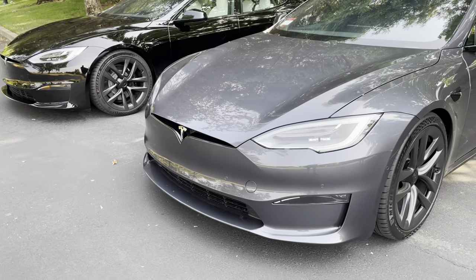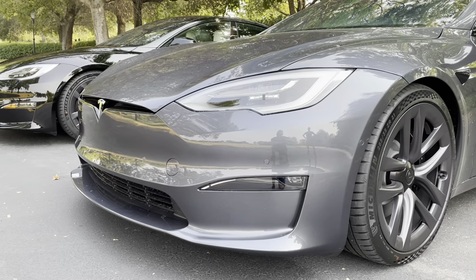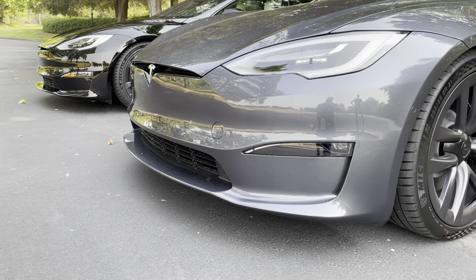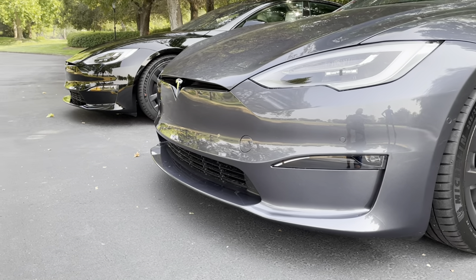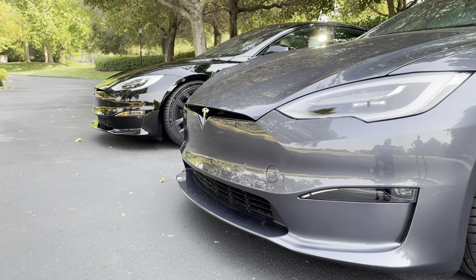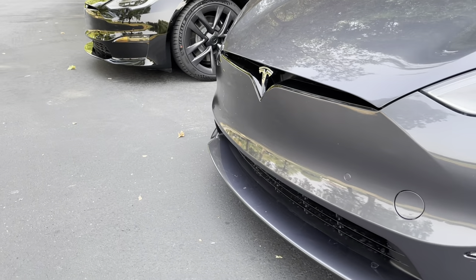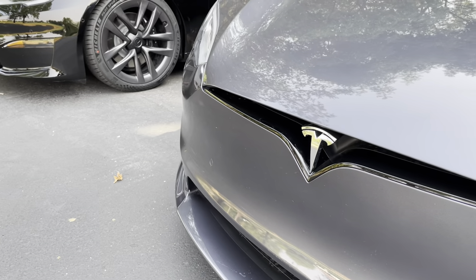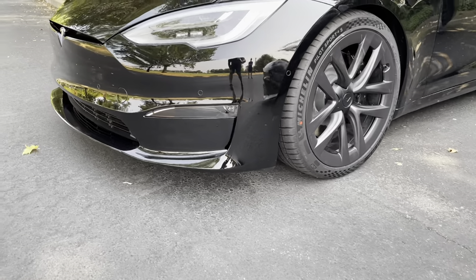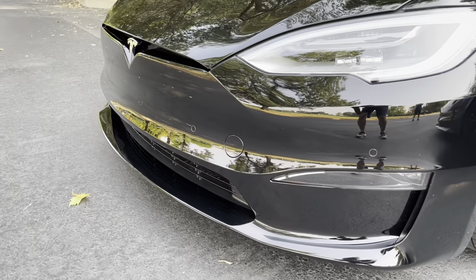The first thing I want to look at is the front of the car. One of the most distinctive aspects of the new version is this front fender and front bumper that kind of pokes out — it looks amazing. Both cars side by side have the exact same front end. My buddy was also able to remove his front license plate holder. The gray really shows a lot more contrast between the black and gray, and the Long-Range version has the same front end — no difference at all.